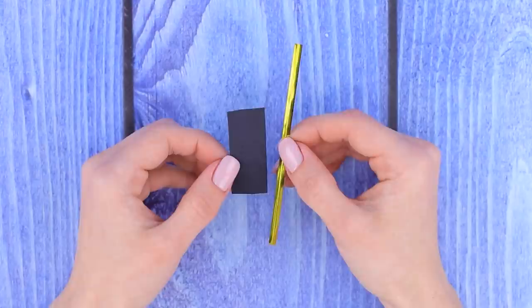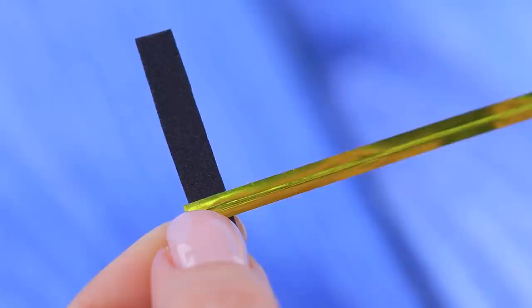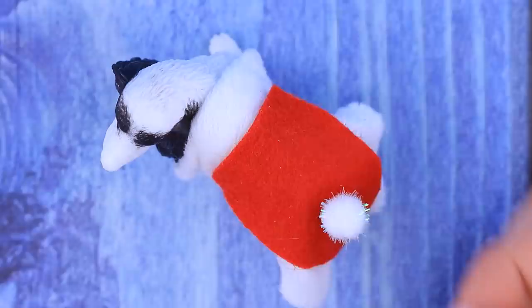Put the outfit on the dog and decorate it with a pom-pom! We need a belt — cut a strip of a black foam sheet and make a buckle out of a wired gold ribbon. Glue the belt to the blanket!